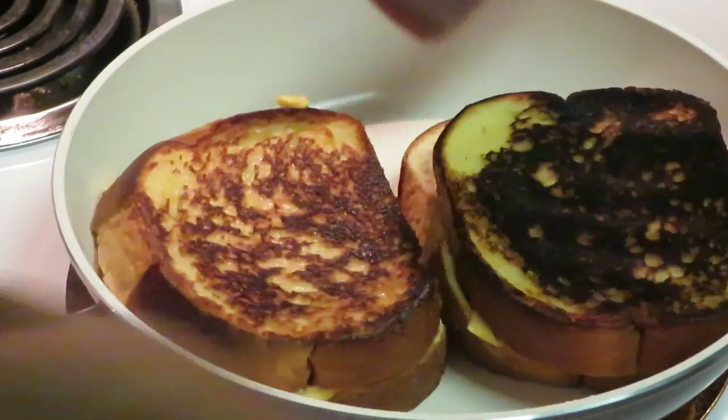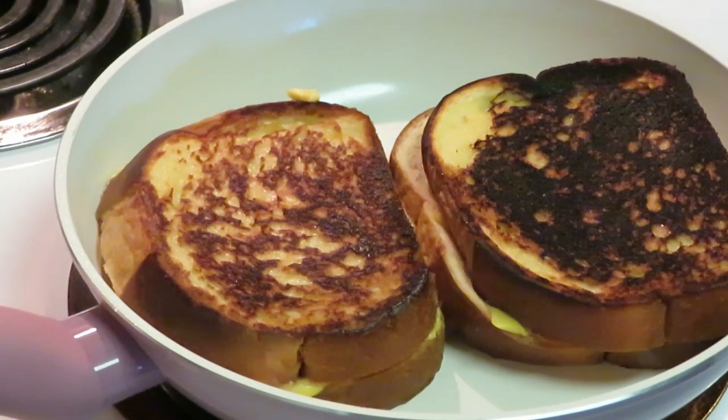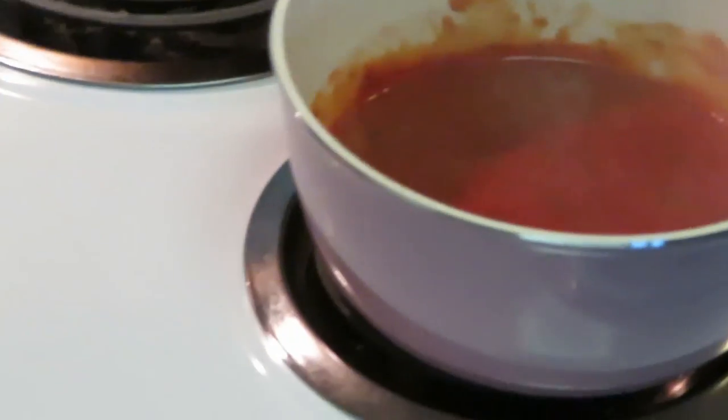Let's check on the tomato soup — it's looking amazing. All I did was add a little heat to that Campbell's tomato soup. I'm gonna cut the heat off because it just needs a little heat, that's it. I put a little seasoning in my tomato soup — just season it up a little bit, add a little parsley, and heat it till it boils just a little. That's all you gotta do. It's a quick meal, shouldn't be all day cooking.